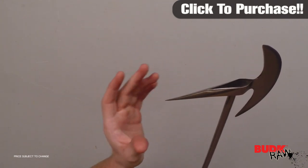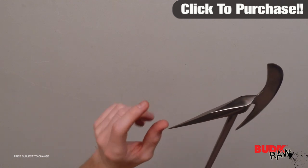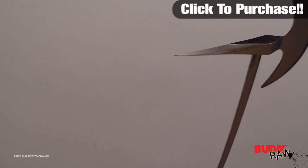The spike on the back is designed for armor piercing. You'll notice it's not round coming to a point — it's got edges, and that makes it ideal for puncturing through just about anything.